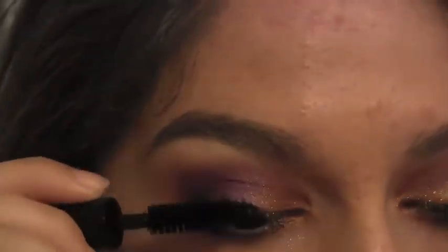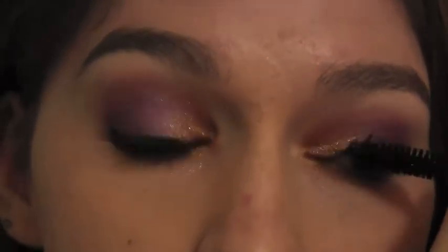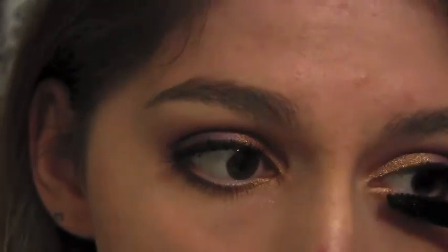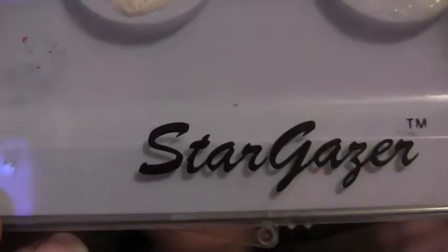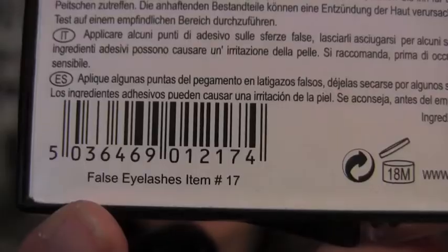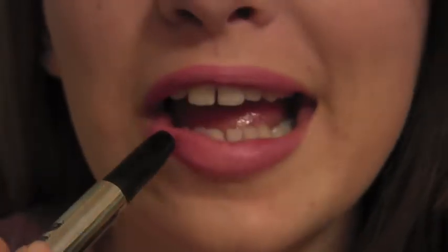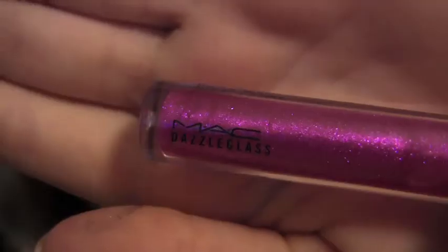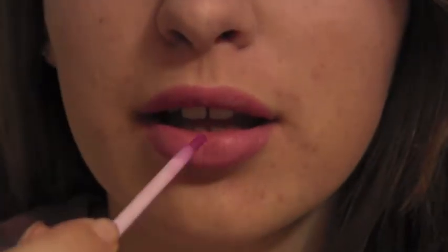You can use whatever mascara you want — I'm just using the Smashbox Full Exposure. You can either leave it like this or you can put some lashes on. I'm going to put some Stargazers on, number 17. Now for the lips, I'm using Buxton's Las Vegas Lipstick. On top of Las Vegas, I'm using MAC Dazzle Glass in Fabulous. And yeah, that's it.